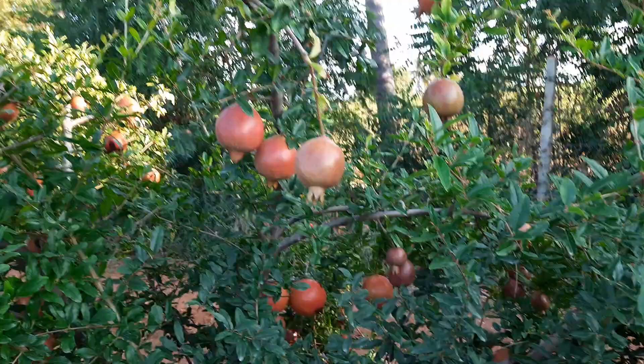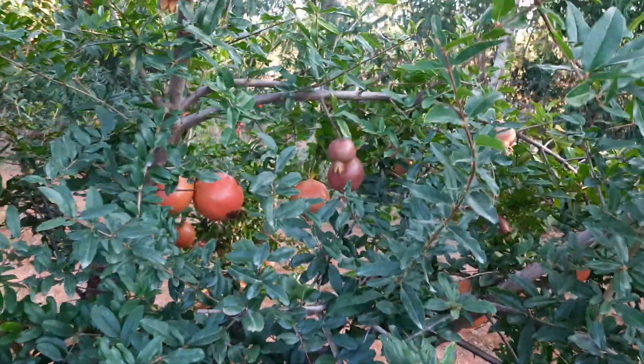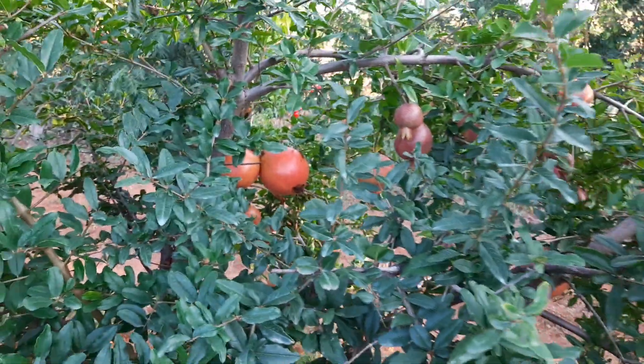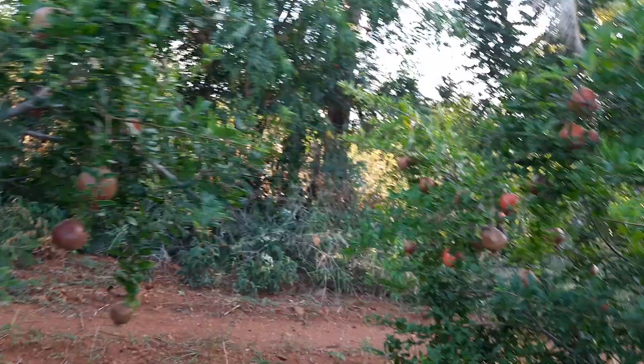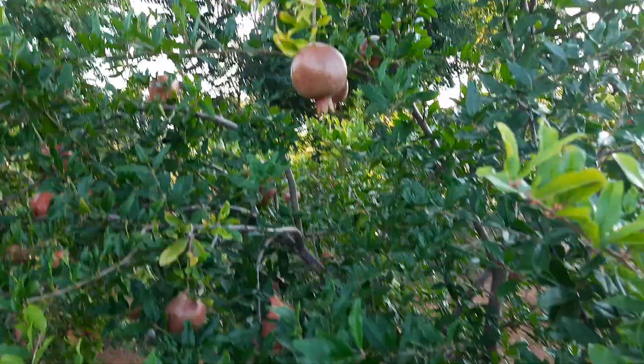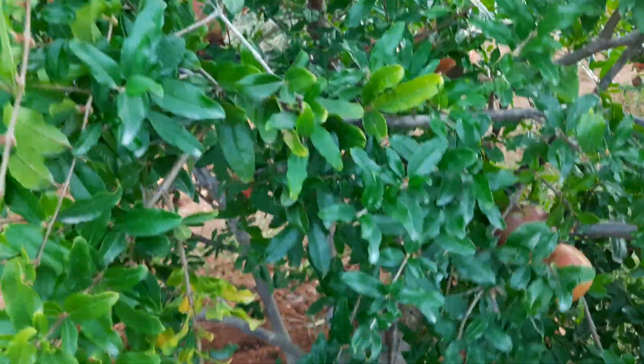You can see fruits just started ripening with the reddish color. Here you can see — there also you can see 350 plus. And some of the fruits are 100 plus and then 150 plus. It is not the same size.